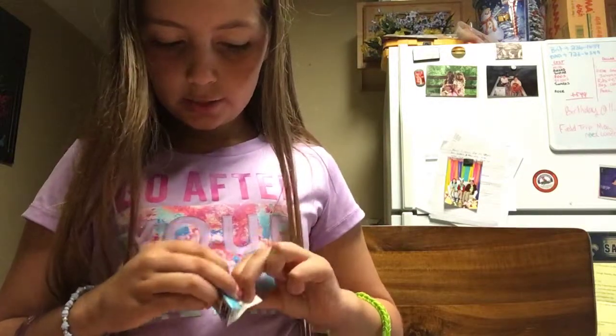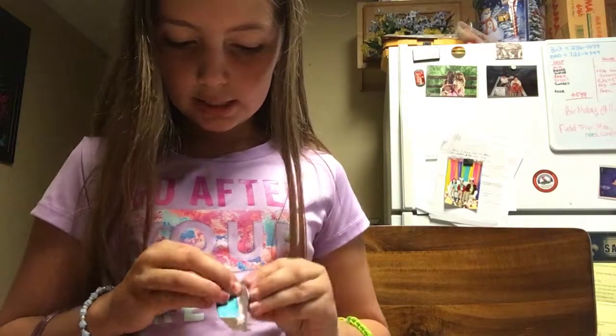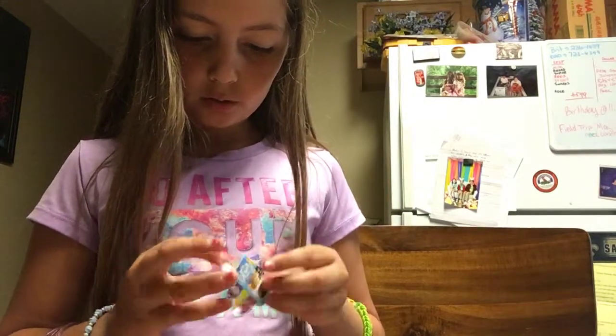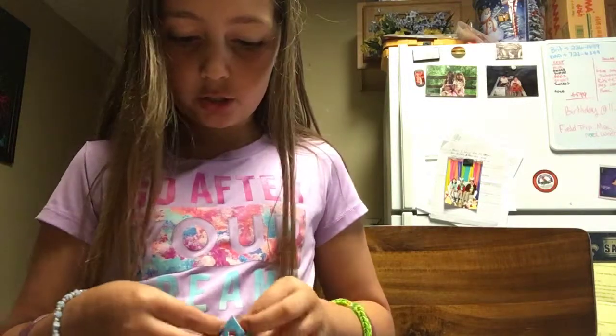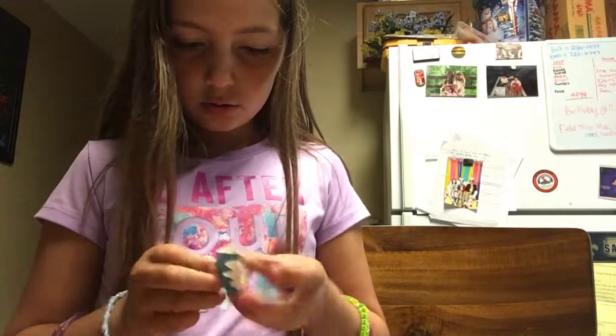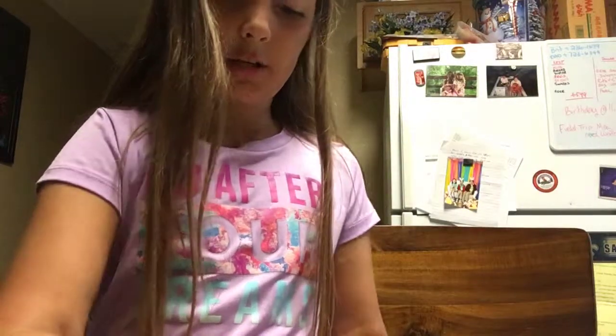So guys, this video is long just because I have to figure out how to set this up. We don't have directions that work. Okay guys, I got the sign — there's a little sign so I put this right here.